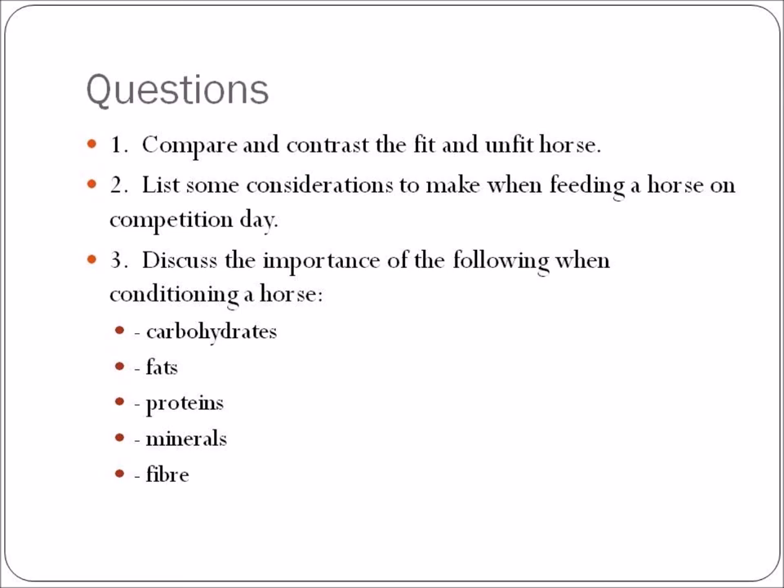That is feeding in relation to work — Equine Nutrition No. 11. I'm Lisa Williamson, and hopefully you enjoyed that.